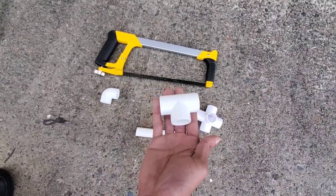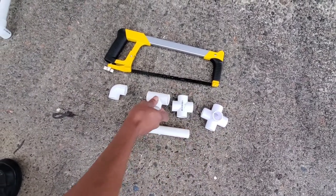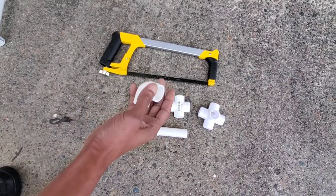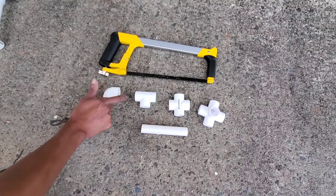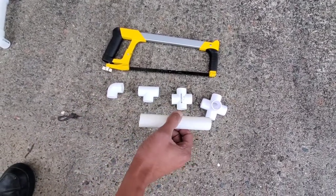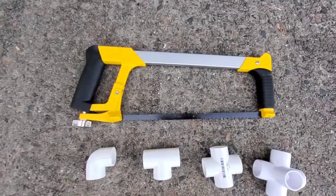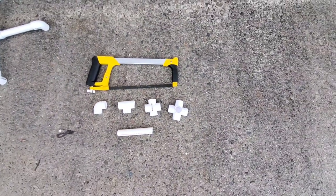The T-connector — we used three of those. For the 90-degree or elbow connector, we used 14 of those. And you will see here, this is a six-inch piece that we cut from PVC piping. You're going to need 12 of those per 10-feet section.